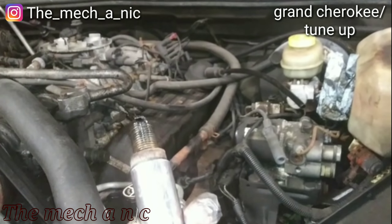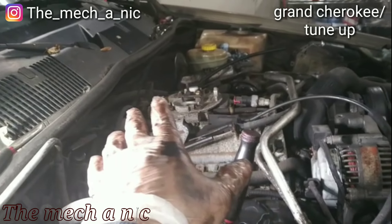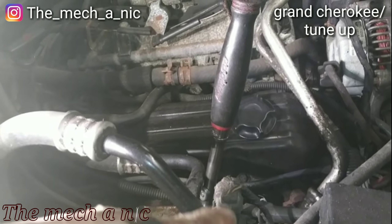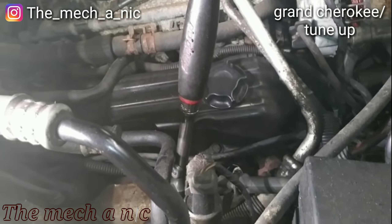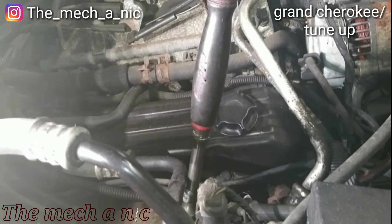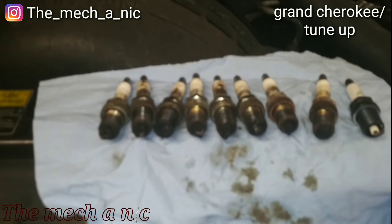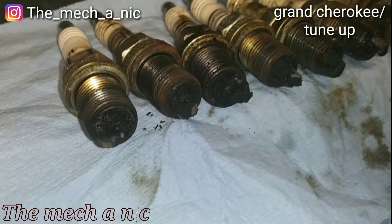The other three on that bank came out pretty easy. On this side the first cylinder is fighting me again — the trick here is penetrating oil, and just work the spark plug back and forth. Don't give it the full beans because it's not going to be a good day if you break a spark plug. I got all of the plugs out — and I wonder why it has misfires.